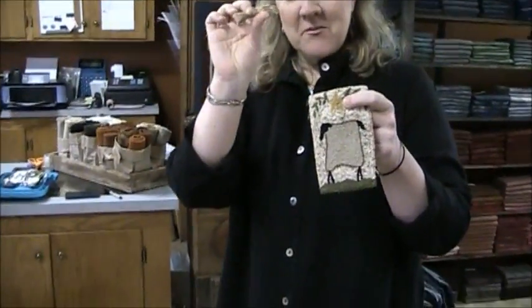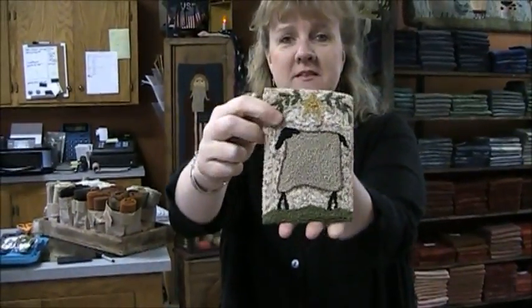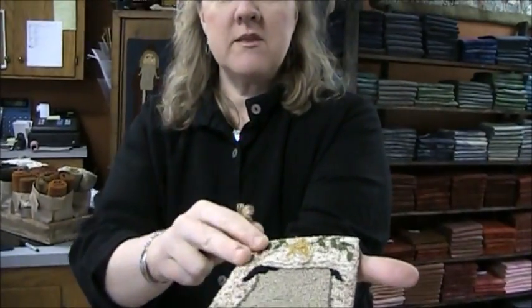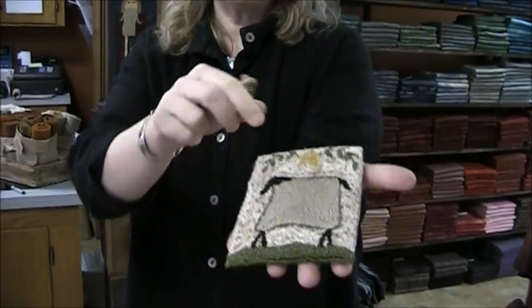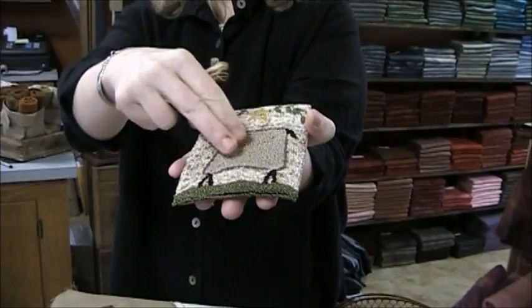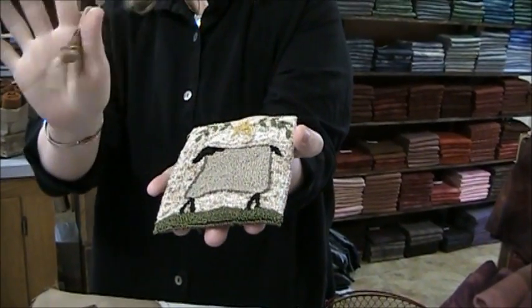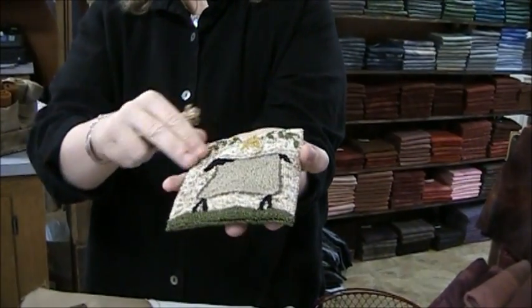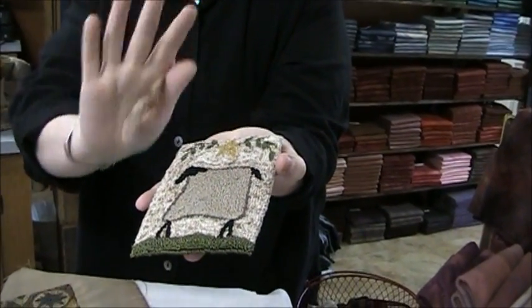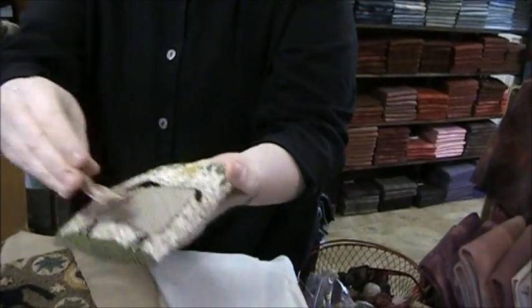This hand-dyed with walnut crystals is going to give you this look for your background. The problem with dyeing is you don't want to dye too much — if you dyed the gold, the green, and the off-white for your sheep, it would be too jumbled. If you're going to have a dyed background, have your subject shapes be a solid. That's just a little suggestion.